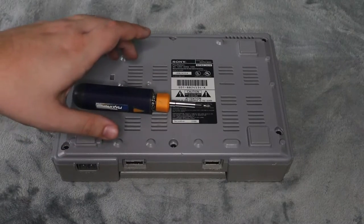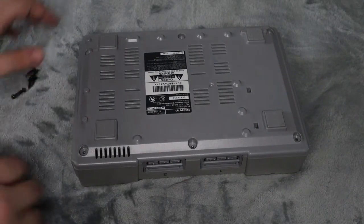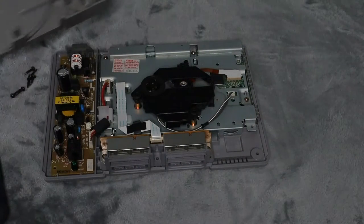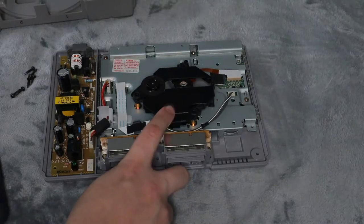I'm going to go ahead and do that now. Once you have all six screws out, turn it back over and the top should lift right off just like that. This is the unit we are going to be replacing right here.